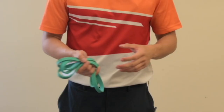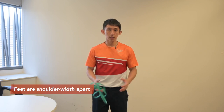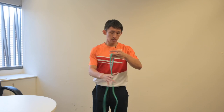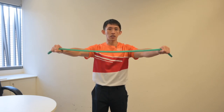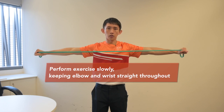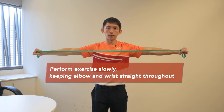To do this exercise, you will need a light tension resistance band. Make sure that you are standing feet shoulder width apart, and your lower back is not too arched. When holding the band, make sure to hold at both ends, with your wrist, elbow and shoulders straight. You can start off in the chest level position. Pull it as far back as you can without your wrist, shoulders, or elbows bending, and come back slowly. Repeat the movement.